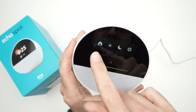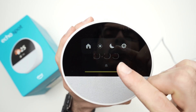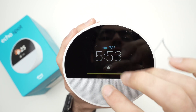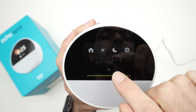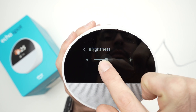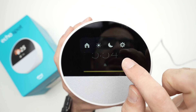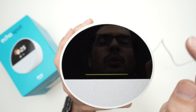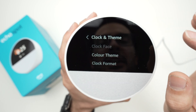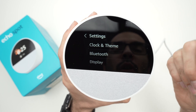To navigate the device, swipe down to access quick settings. The first icon is the Home button — no matter which menu you're in, swipe down and press Home to return to the home screen. The sun icon controls screen brightness, then you have Night Mode if you don't want to be disturbed, and finally the cogwheel for all other settings like clock, theme, and display.